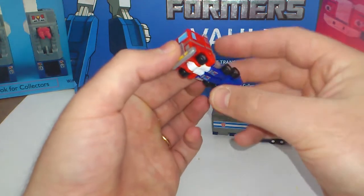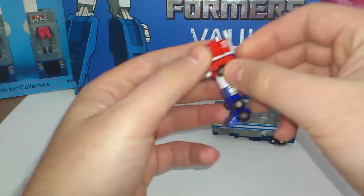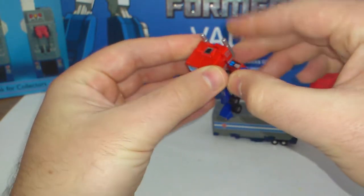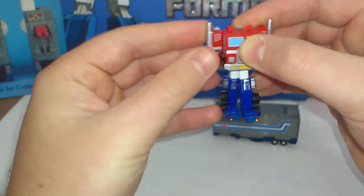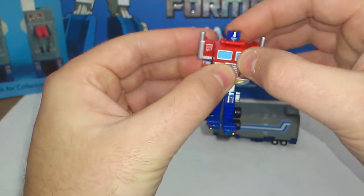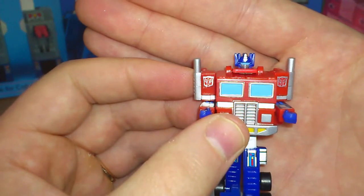Very much like the G1: you pull the legs down, pull the feet up, take the arms out to the sides, then bring them to the front, and you pop the head up — like this.